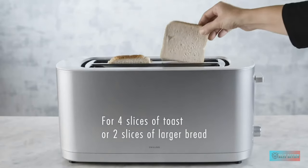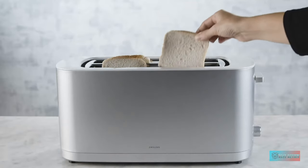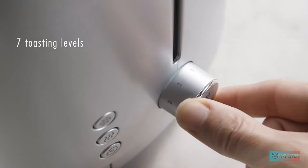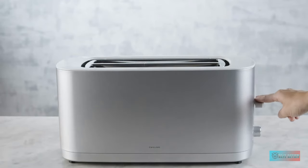Why we love it. It has extra long and wide slots that make it perfect for those who like their artisanal bread fresh from the bakery, often with long slices from the mid-section of a sourdough loaf, or a generous wide wedge of some brioche.